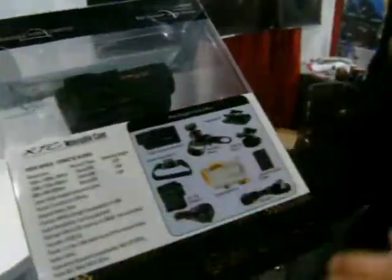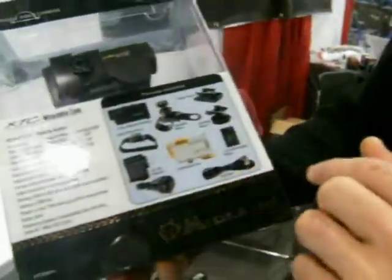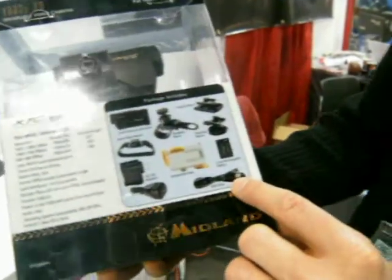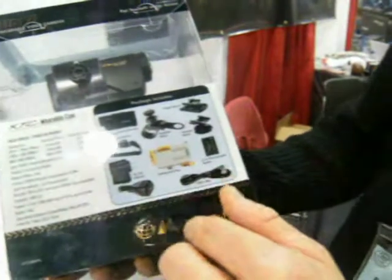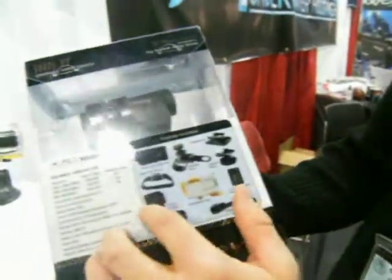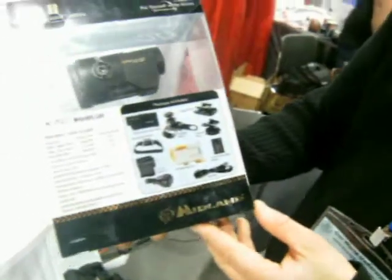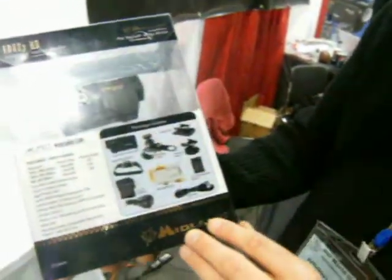Aside from ease of operation and long battery life, it comes with — for $249 retail — four different mounting systems, three different charging systems. Instead of just the USB having to charge it off your computer, you can charge it in your car, your boat, your ATV, or any plug-in. It also comes with that submersible case we just showed you. And all of that for $249 — that's a great value.